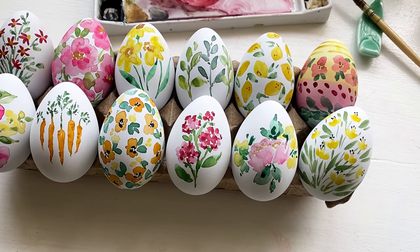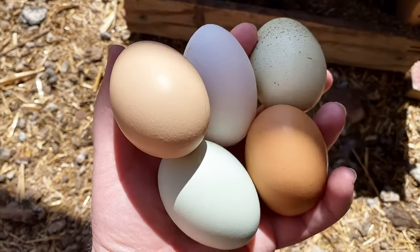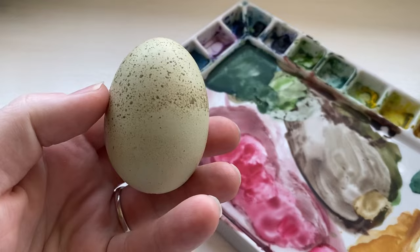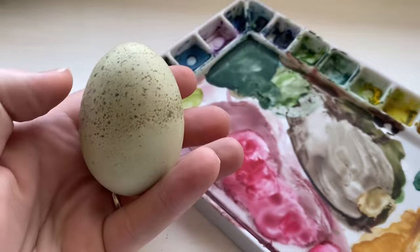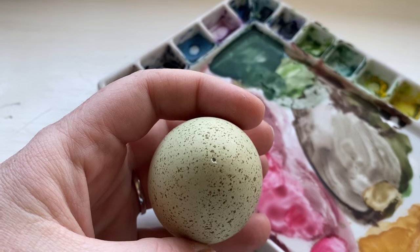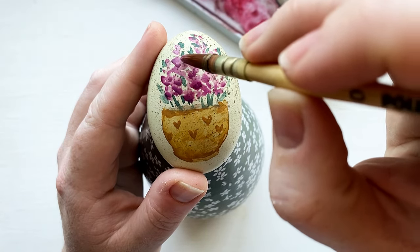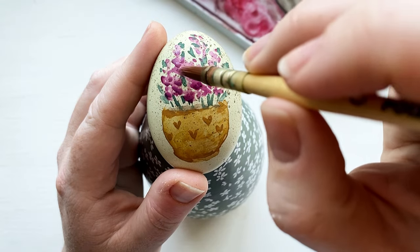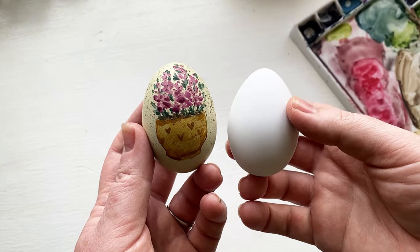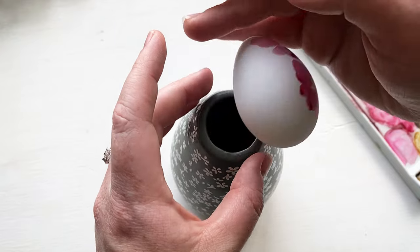My secret today is these aren't real. I have been painting eggs for 10 years and I fully expected to go out to my chickens, grab these beautiful eggs. This year I was planning to blow the middle of the egg out, but it was a lot harder and more time consuming than I thought. I really wanted to keep my eggs this year, so I was able to get one that turned out good and painted it. But I wanted to do a lot more for you, and so while I was at Walmart I saw these really amazing eggs that have a papery texture.